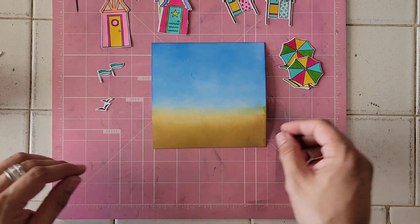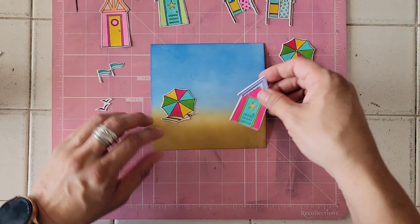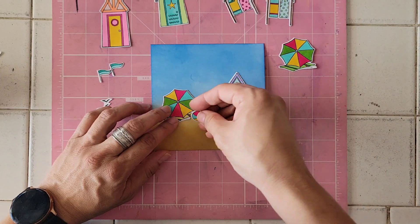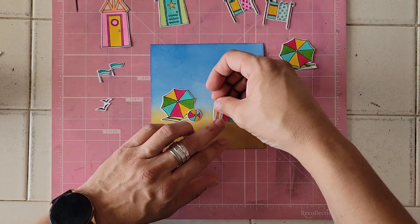That stamp set that I did share earlier, I did die cut and color off camera. And now I'm just placing it to see what I like best. I actually end up using a different hut, not the one shown here. I think it actually looks nicer.